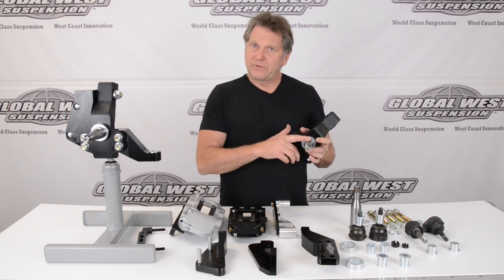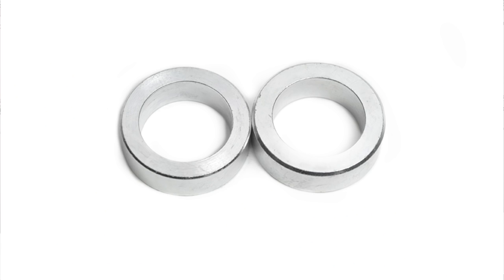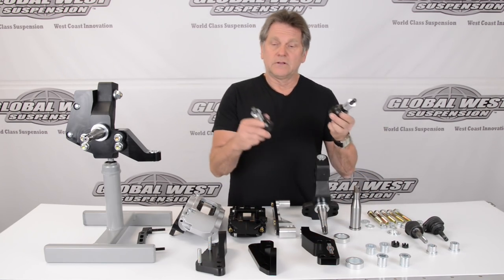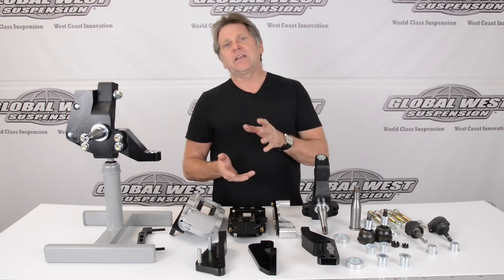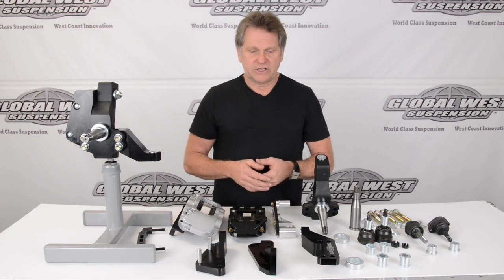We have different pin sizes, we have different retaining rings for the sealing area for your hub, and then we have different tapered inserts for different ball joints. This allows us to go to taller ball joints, standard ball joints — whatever we need to do to make the package fit for your application or for changing the geometry to fit the application we're trying to do.